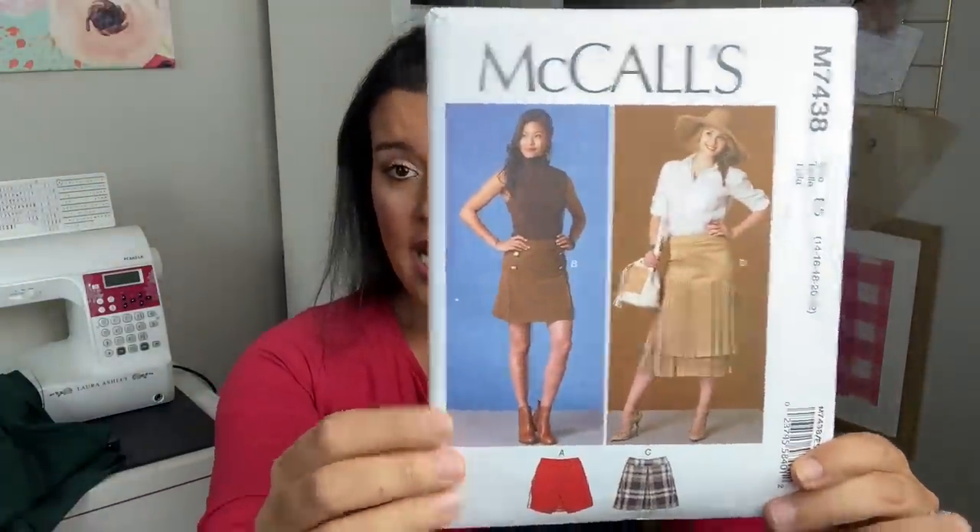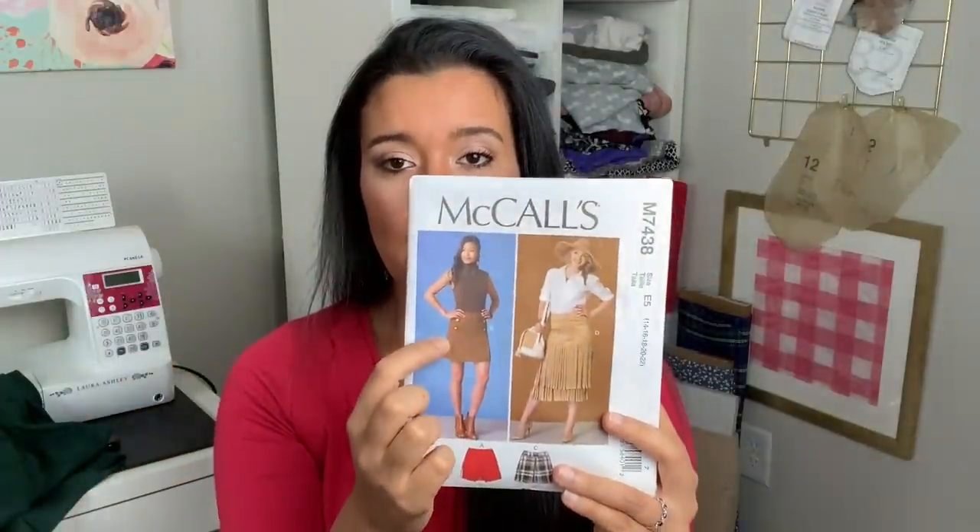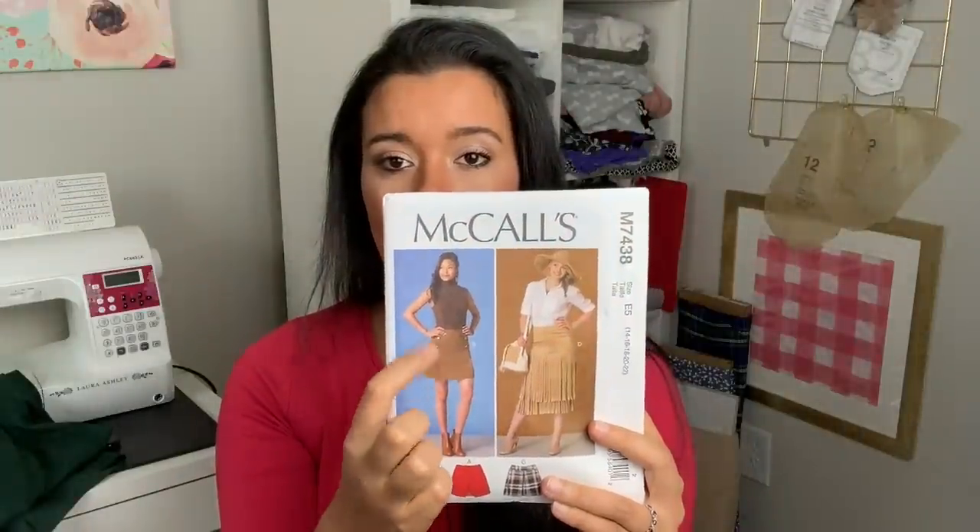I had a little bit of emerald green stretch suede left from the Stylemaker Fabrics fall style tour where I made the moto jacket — maybe a yard. So I thought it would be really fun to try and make a skirt. I picked out McCall's 7438, and this version takes seven-eighths of a yard. I can probably eke out a little more yardage if I do the waistband facing in a contrasting fabric, so the emerald green stretch suede will just be the front of the waistband and the actual body of the skirt.